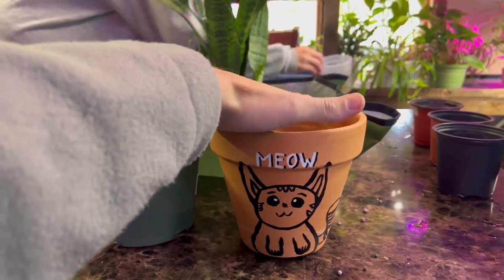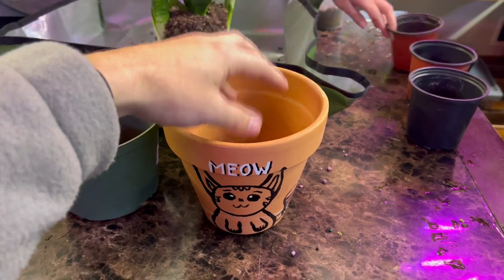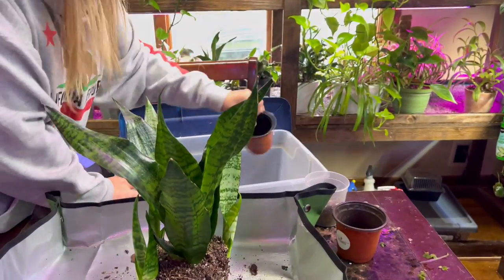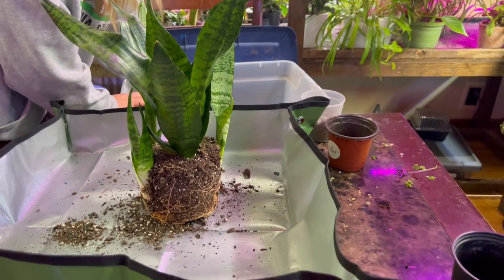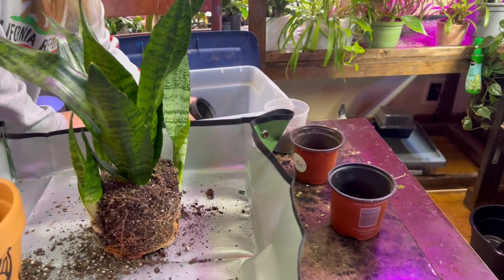As far as sizing goes, the industry standard is to go about one to one-and-a-half inches larger in diameter. Or you can use the same diameter pot but use a taller pot, because the roots are mainly at the bottom — giving a taller pot gives the roots more area to grow downward.